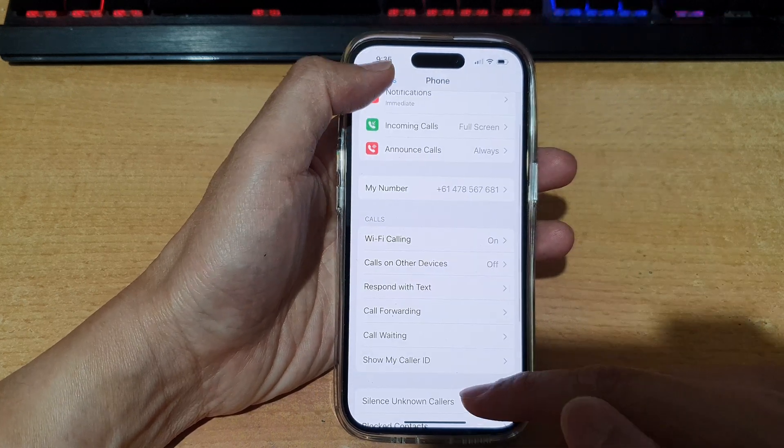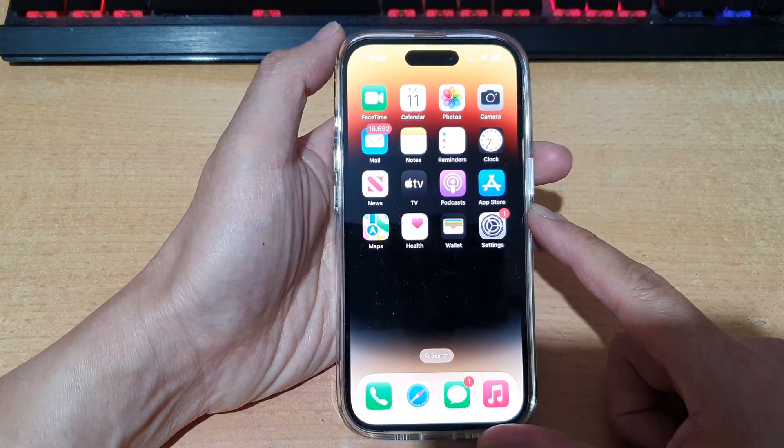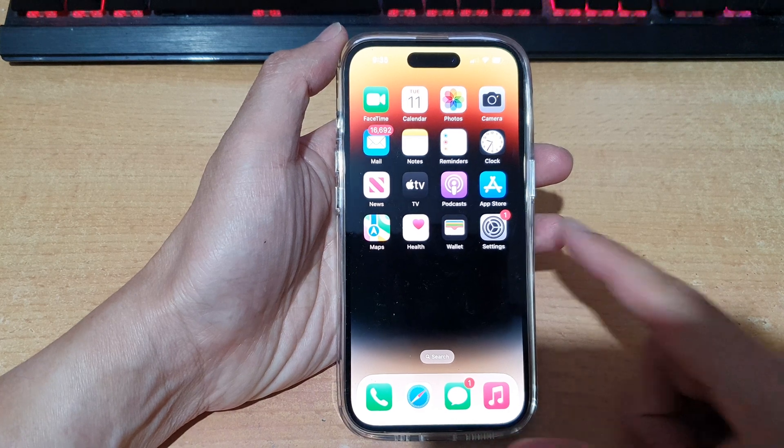And that's it. Finally, we can swipe up at the bottom to go back to the home screen. Thank you for watching this video. Please subscribe to my channel for more videos.